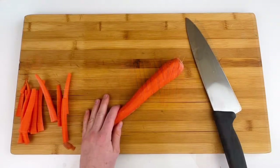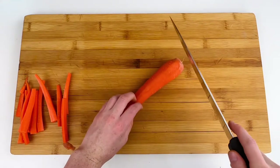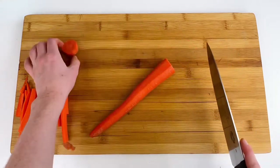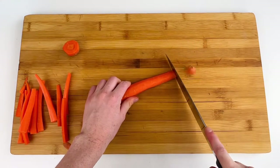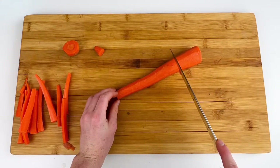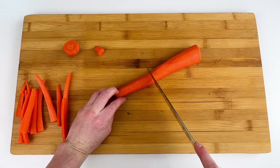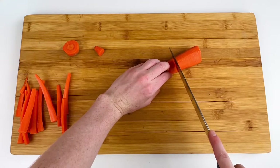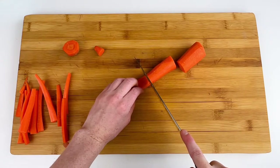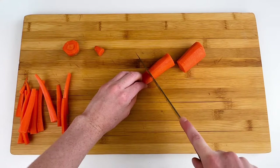Next up we're going to learn how to do a julienne cut, which is a thinner type of carrot stick also known as a matchstick. You're going to start in the same way by chopping off both ends of your carrot and then cutting it this time into three different sections. Each section should be about two inches in length — depending on the length of your carrot it could vary a little bit, but usually you cut it into three sections.